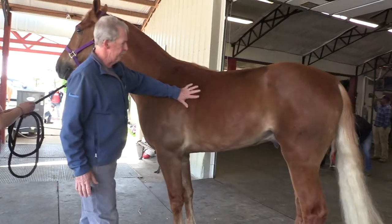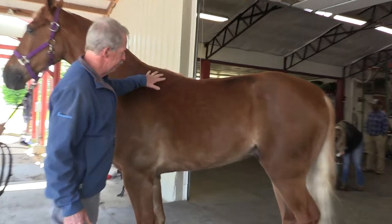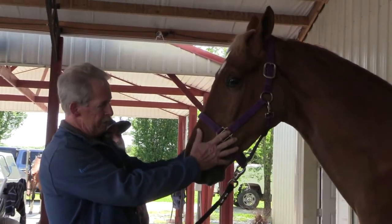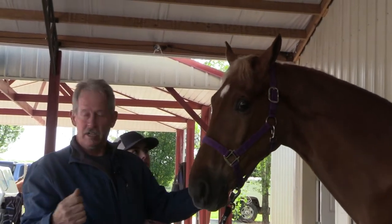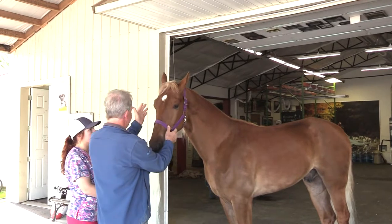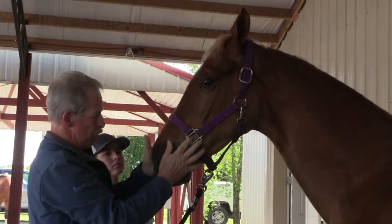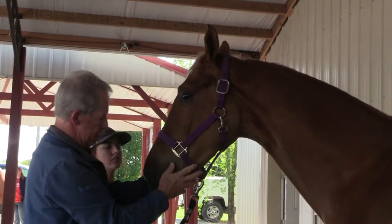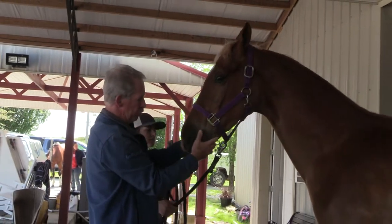Hair coat looks good. You can palpate his ribs — you can't see them, so that looks good. I like to get in front of him here and just look at symmetry. You can get a lot of information just right here at the head: a lot of your cranial nerves, the optic nerve, the olfactory nerve with the nose, facial nerves coming down. There's no paralysis or paresis.